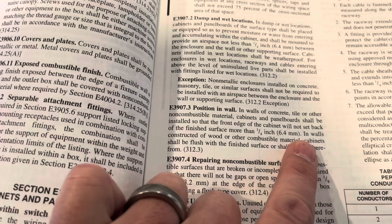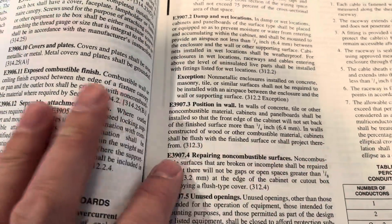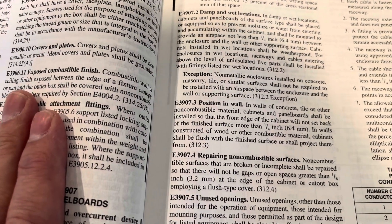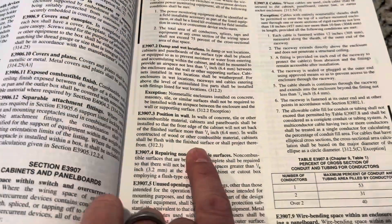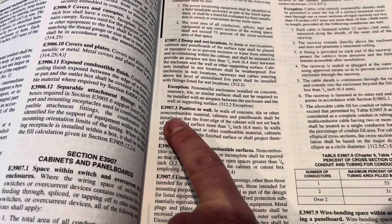Now we're in a combustible wall — it's a wood wall — so we have to look here. In walls constructed of wood or other combustible materials, cabinets shall be flush with the finished surface or shall project therefrom. So the electrician is going to have to come back to this house and move this panel board so he's in compliance with this code.